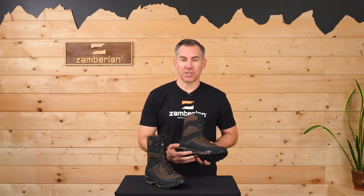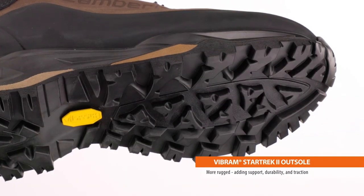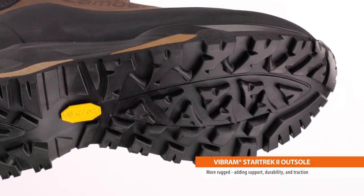The Vibram Star Trek II outsole package sets the tone for performance on the Wasatch. It's more rugged than its predecessor, adding support, durability, traction, and an increased rocker for easier uphill hiking, whether packing in or packing out.